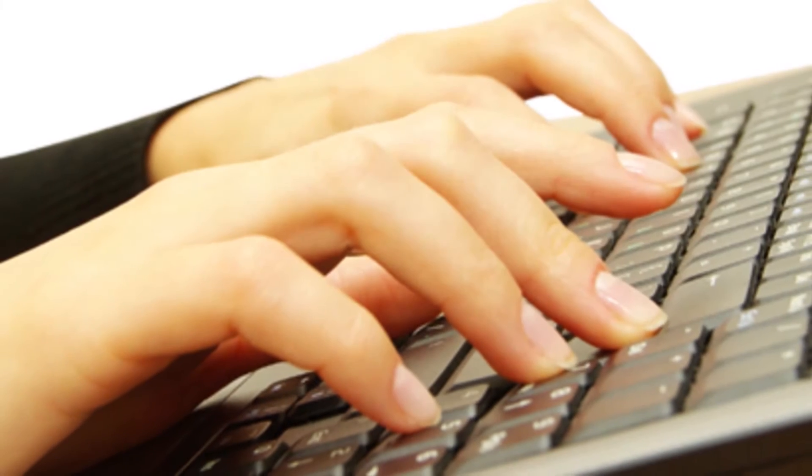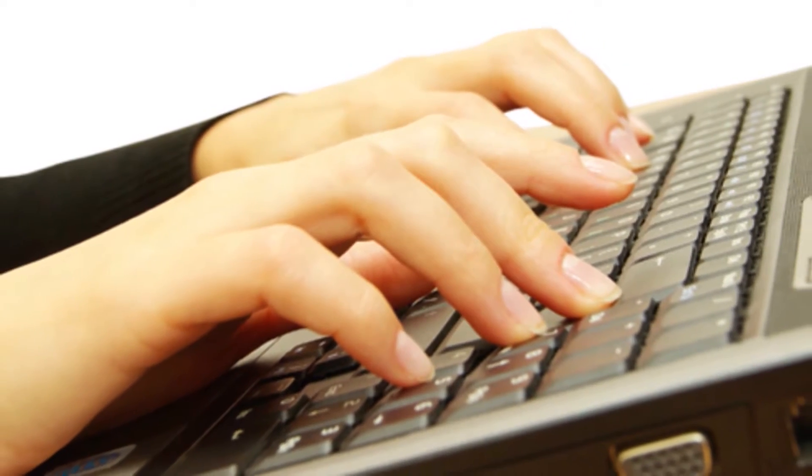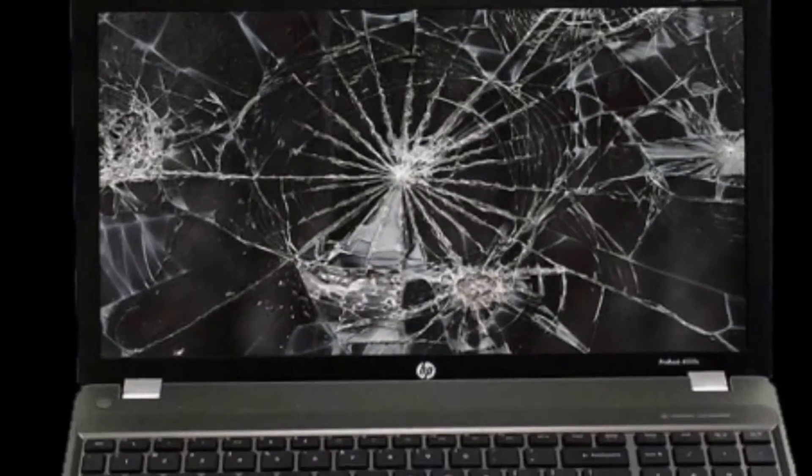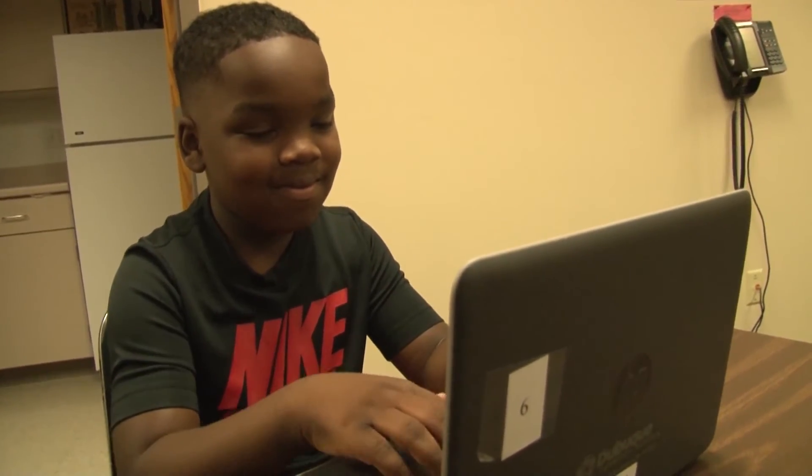Remember to always keep your laptop safe and try your best not to damage it. Don't leave it on the floor or someone might step on it. Don't spill anything on it or get it wet. That will damage it and it might not work anymore.